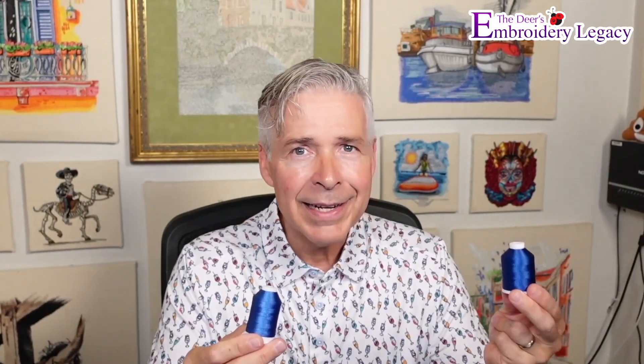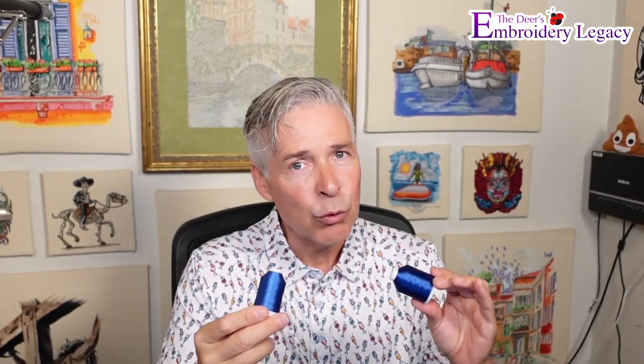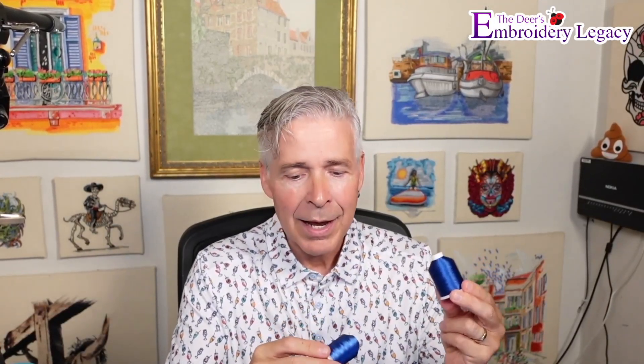The 40 weight thread is the standard thread for machine embroidery. When we did commercial embroidery 25–30 years ago we used 40 weight thread about 90–95% of the time — it was much easier to run the same thread without switching, and we digitized all our designs specifically for that thread weight. For this example we're going to use 60 weight thread, which means we'll have to modify the actual lettering, but we should be able to get much finer results because it is a finer thread.